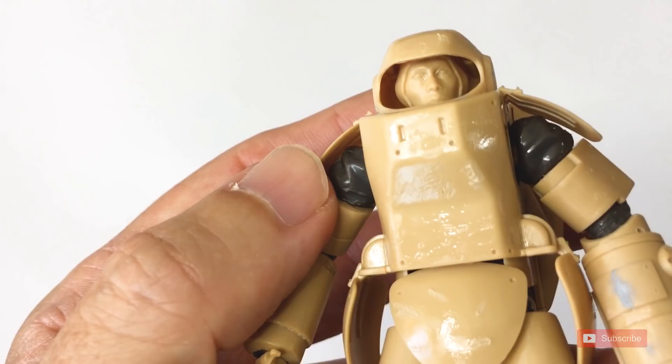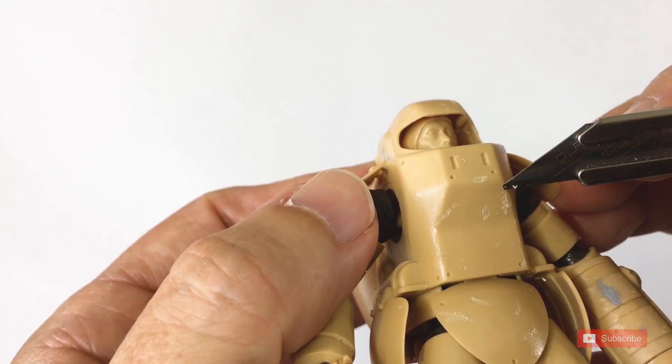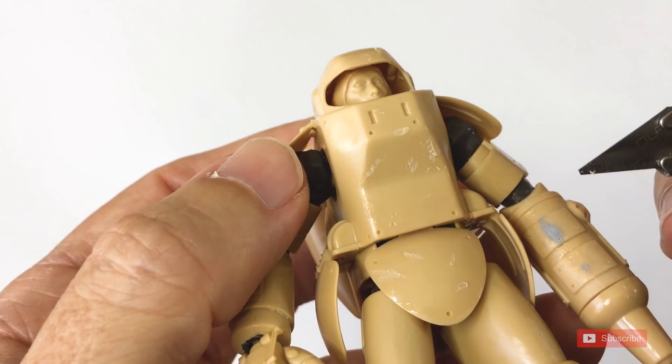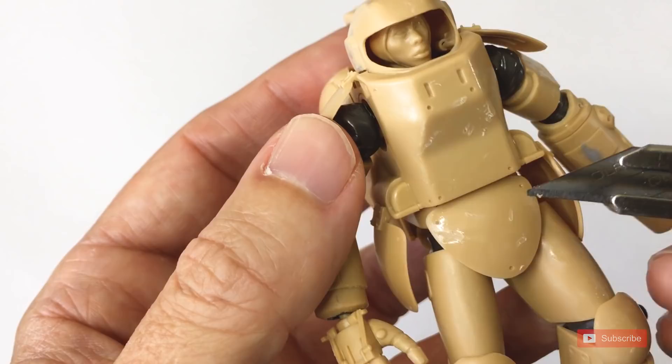Coming in close, you can see the plastic does get quite roughed up — that's what we want, we want the texture. But in moving some of the plastic around, you'll get some extra stuff displaced. One of the things I do is come in afterwards with a hobby knife like this and shave off, cut off, trim off some of the extra plastic that's been displaced.